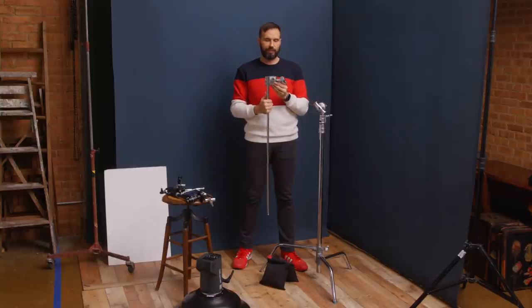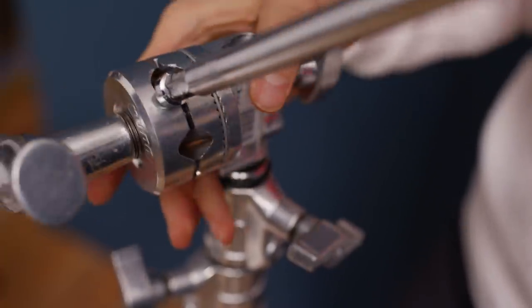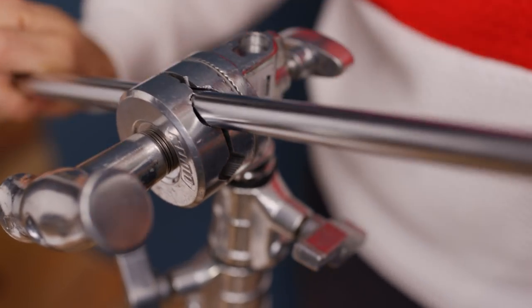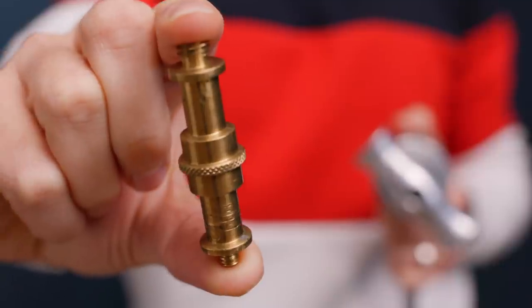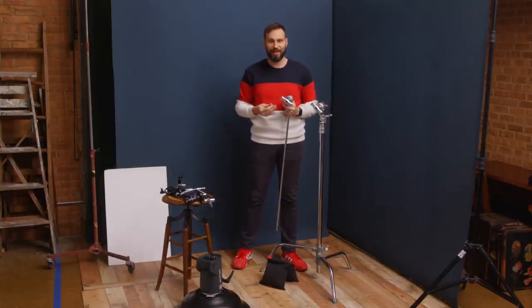A grip head slides over the top of your c-stand and locks down. Next to the handle are holes where you can stick flags, grip arms, or studs — all sorts of uses. Grip heads come in really handy. Let me go over how to mount the grip arm in the grip head.